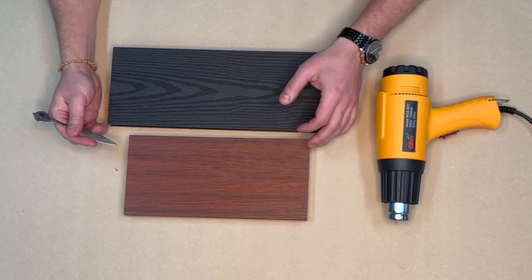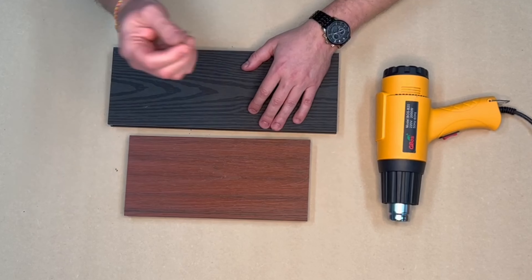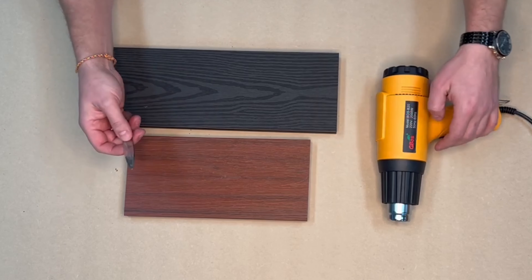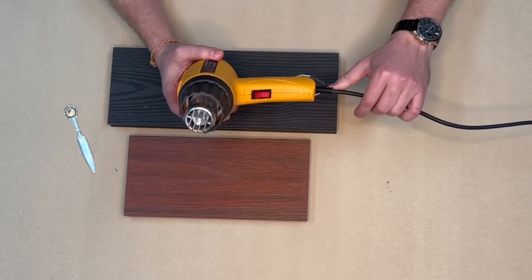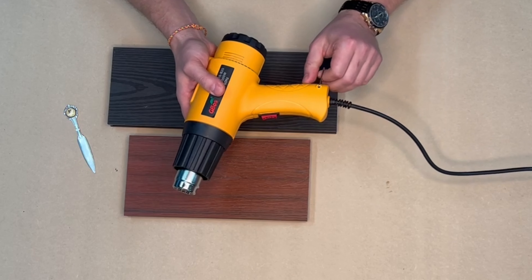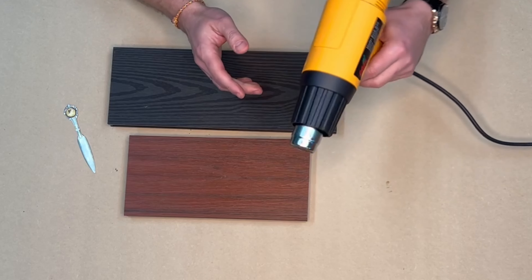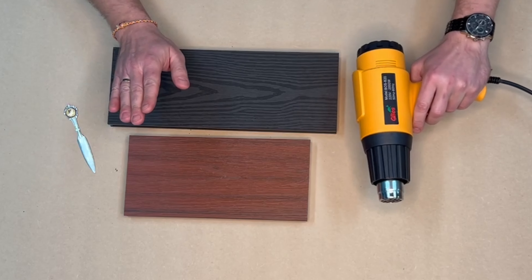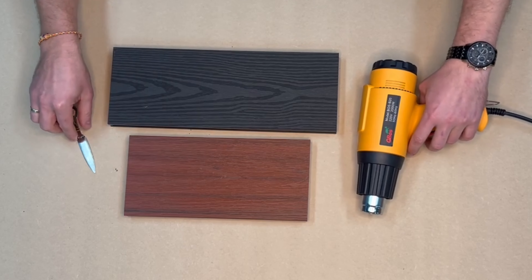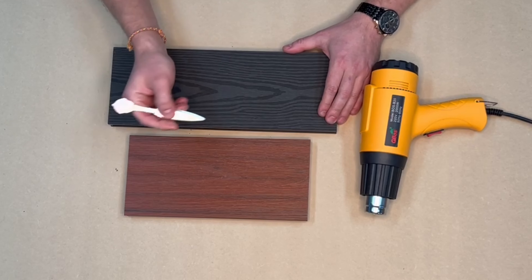This is the composite decking, this is a metal tool that I'm going to scratch it with, and this is our magic tool that repairs everything — it's just a heat gun. You can buy it at Bunnings, Alibaba, or online anywhere, and it solves any problems with composite decking. I'm going to show you how.